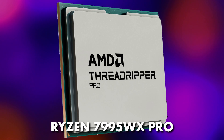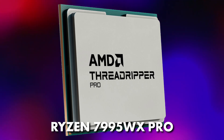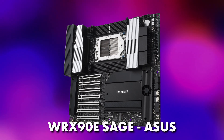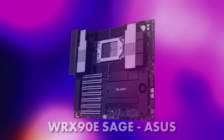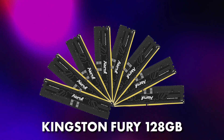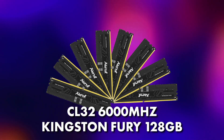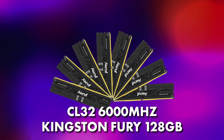To start off, we need to know what we worked with. The CPU was the Threadripper 7995WX, attached to the ASUS WRX90E Sage motherboard. For the RAM, we had a kit that Kingston sent — 8x16GB equaling 128GB, CL32 at 6,000MHz. The fact that they had an eight-kit was actually amazing.